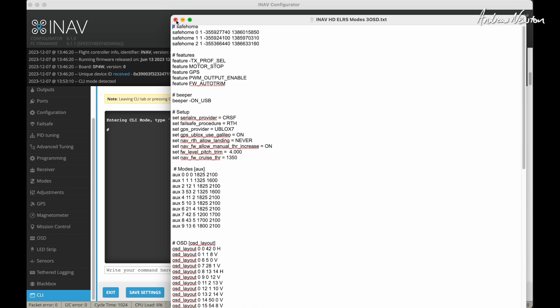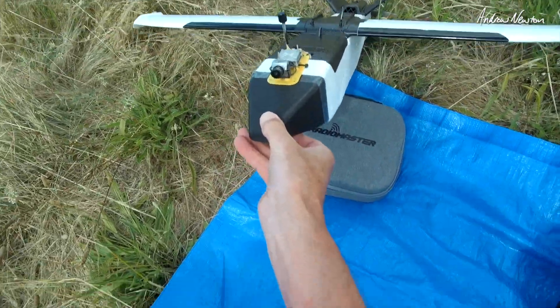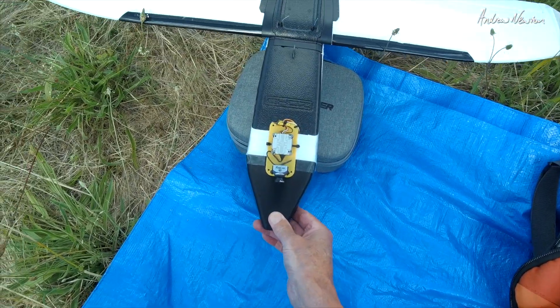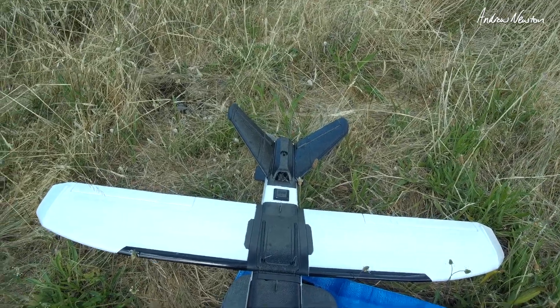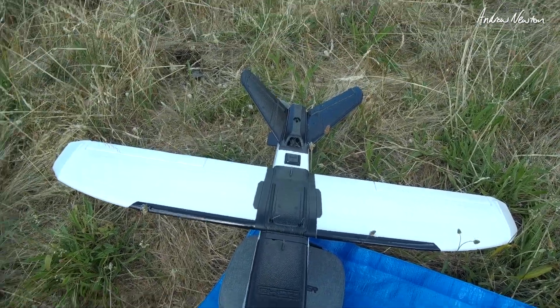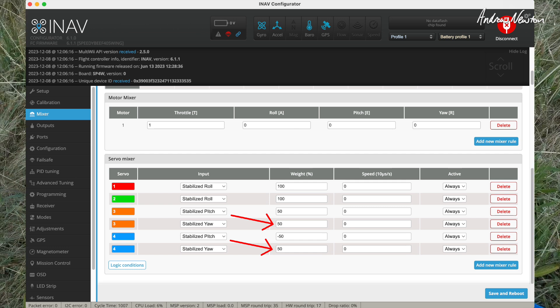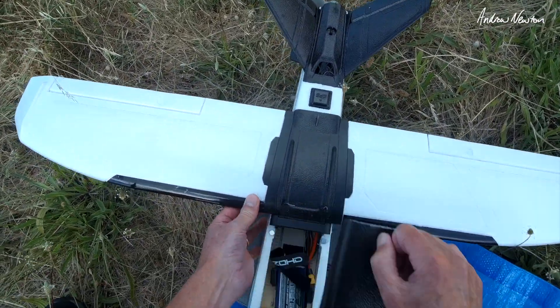We're all ready to go — I just need to confirm satellite acquisition and that control surfaces are working in the correct direction before flying. When I connected it all up, I found the rudder action was reversed, so I had to go into the mixer page and reverse the weights on the stabilised yaw to get the rudder working the correct way. Otherwise everything else is working properly.